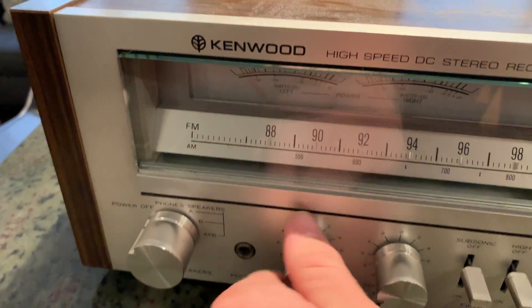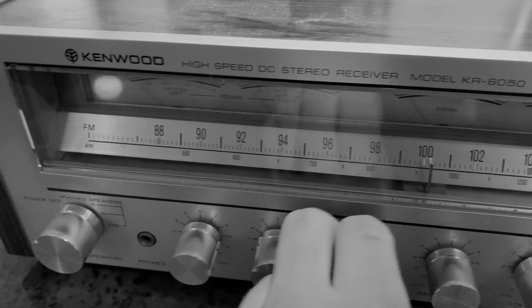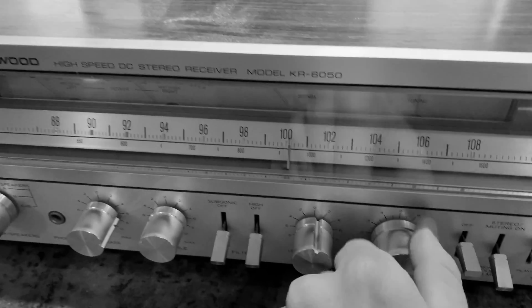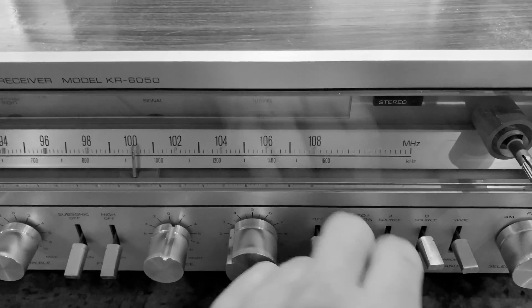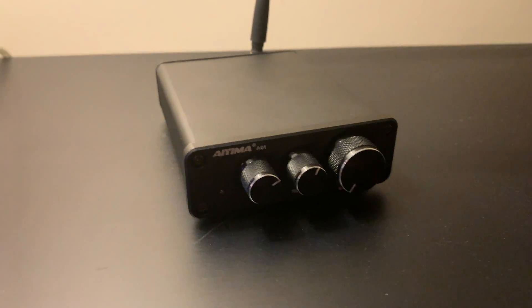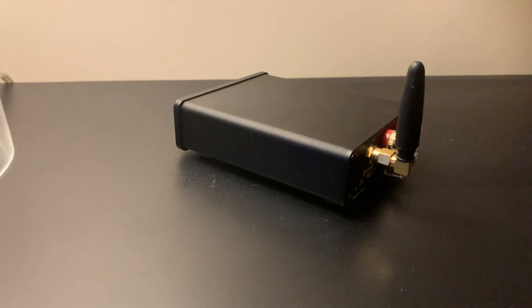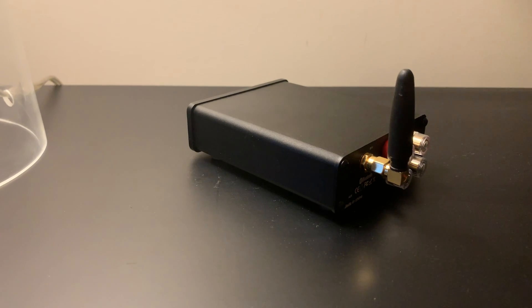Recently I've been looking for a new test amplifier and I seem to have found a solution. This is the AIMA A1 amplifier. It is based off of the TPA3116D2 amplifier chip.